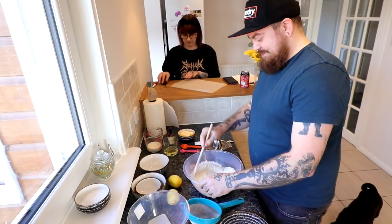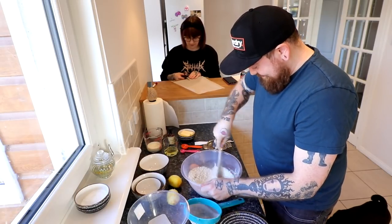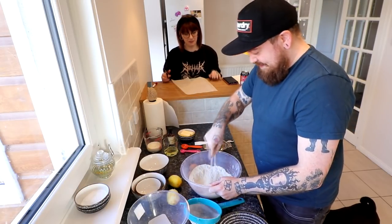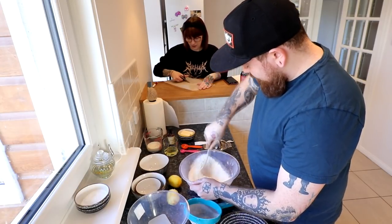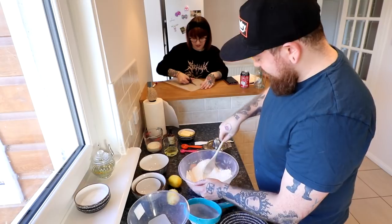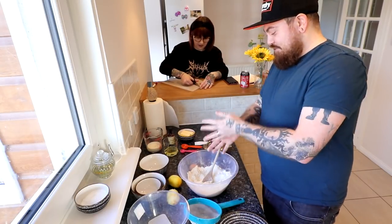Why do you hate me? I don't hate you. This smells lemony as fuck — I'm just saying. And by the way, before you ask, this is one of your five a day. Five muffins — that's your five a day. That's not how your five a day works. Shut up. What's next?